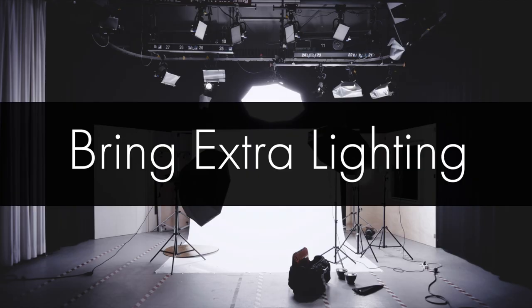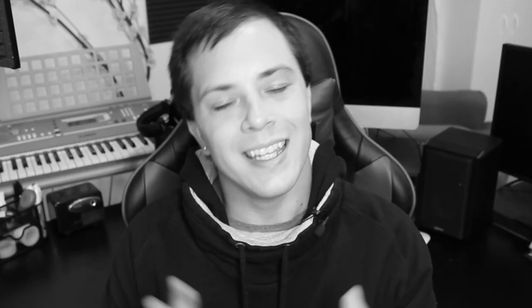Tip number two: bring extra lighting. Long-time subscribers, I will say this in as many videos as I possibly can — lighting should be your number one priority, whether that is a music video shoot or a photo shoot. Bring some extra lamps with you. Meet with your photographer ahead of time and see if you've got the right light bulbs too, because not every light bulb is the same color. I've done a lot of photo shoots in my career, so trust me: bring extra lighting. Even if you think you've got enough, if you spend money anywhere on your photo shoot, invest in good lighting. Chances are your photographer will have some, but don't be afraid to ask if you can provide some additional lighting as well. Teamwork makes the dream work.